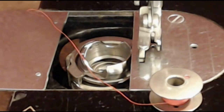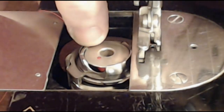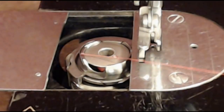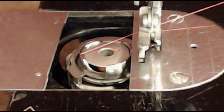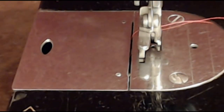Here we have the bobbin, which has got some thread on it and is ready to be inserted into the bobbin case. Notice the direction the thread is coming off. You just drop the bobbin into that case — there's a notch here and a notch here. You want to pull it from this notch into that one and you'll hear a slight click. Then pull the thread across the bobbin so it just sort of unwinds when you pull on it. Just let that thread hang out there.